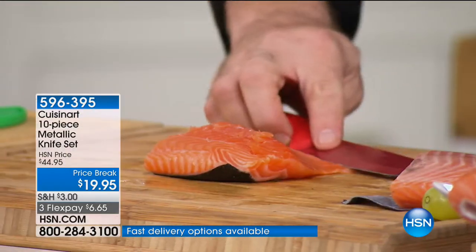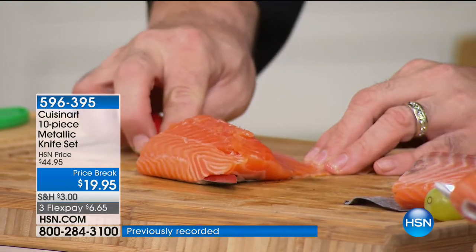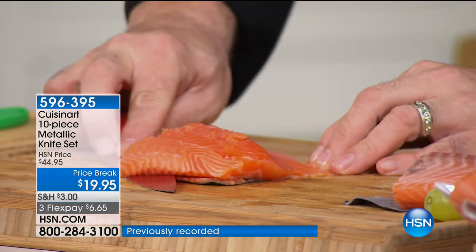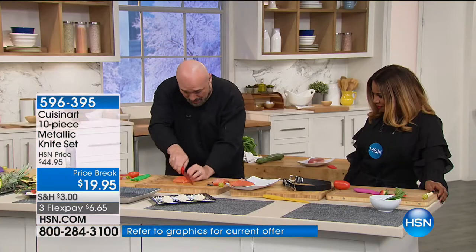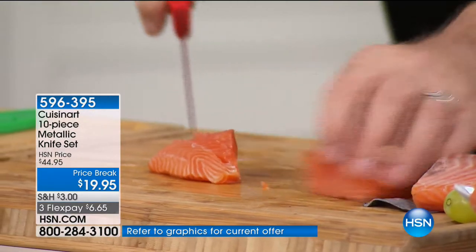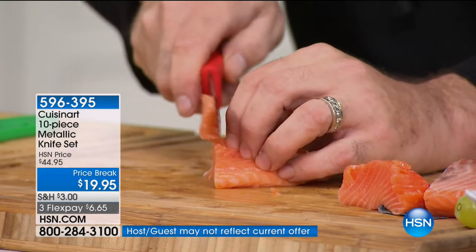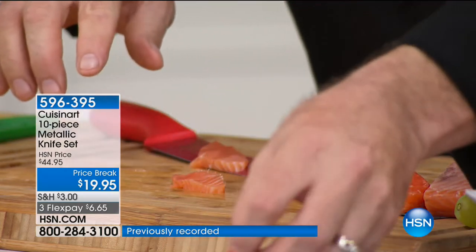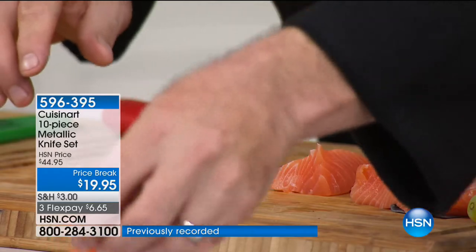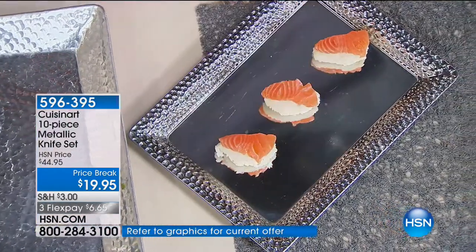You don't need the $200 boning knife. Anybody going camping, hunting, or fishing is asking — what's the trick? And if that's not enough, how about saving money on that fancy Friday night dinner? Valentine's Day is right around the corner. Don't buy the big Japanese sushi knife — for the price on the screen, for all five knives, these are going to give you what you need to make beautiful dishes.